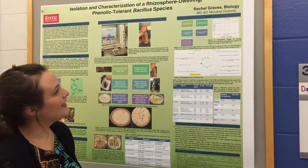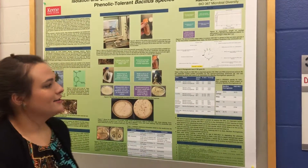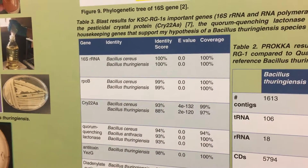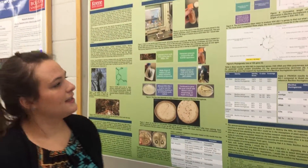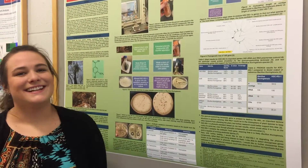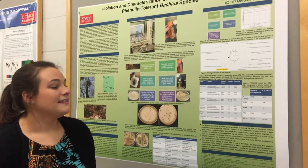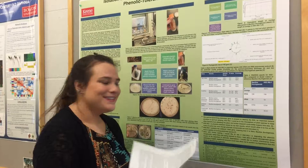We then annotated them with Prokka and mined out some interesting genes. What we found was that the 16S rRNA, which is usually really good at determining what type of organism you have, told me that I could have a Bacillus cereus or a Bacillus thuringiensis. That's what I got for almost every single gene that I looked at and BLASTed. So I wasn't sure what type of Bacillus I had — I just knew it was in the Bacillus genus, and it's hard to find a gene that will tell you which one you have.